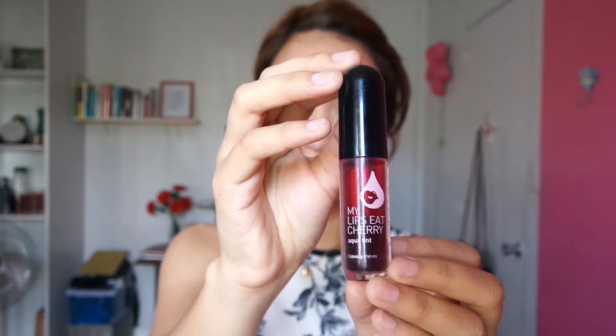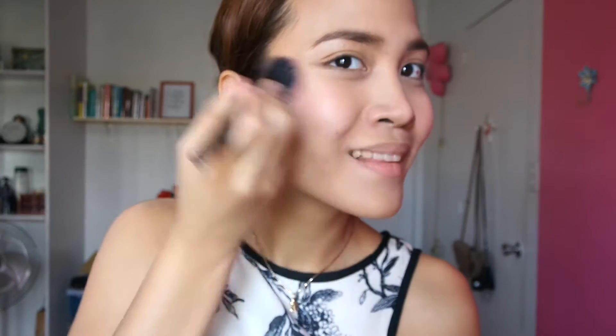The next thing I'm going to do is add color to my cheeks. I'm using a Korean brand, The Face Shop Cheek Stain. I'm just going to put two dots on my cheeks and blend it all together. When it comes to cheek stain, a little always goes a long way.